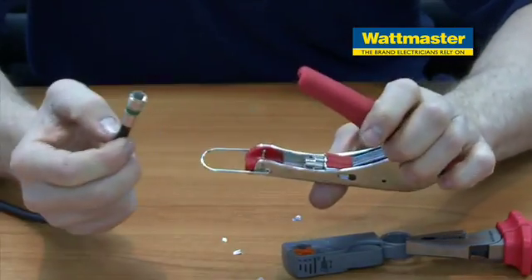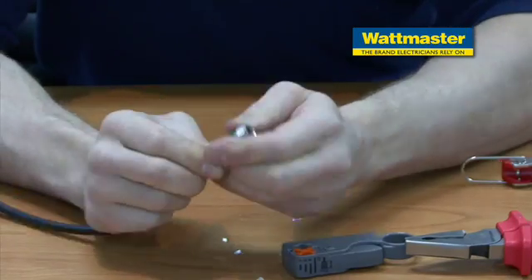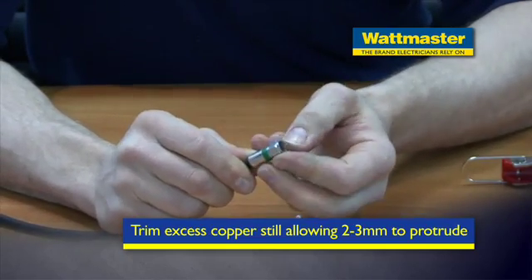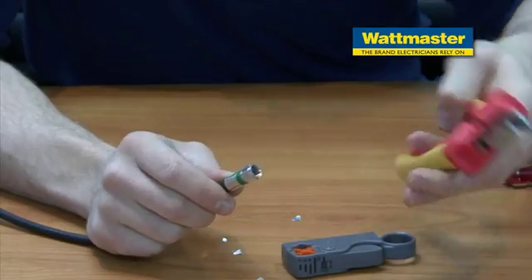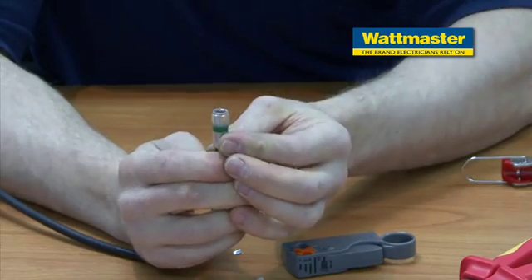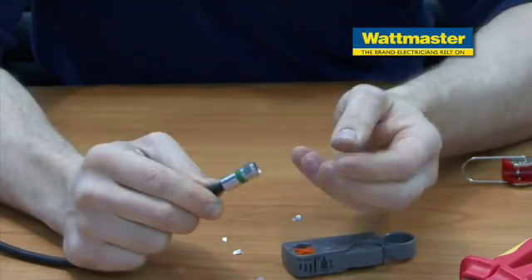Now that that's done, we can remove it. It's on nice and firm. Now what we want to do is trim the excess copper, but we want to allow two or three millimetres to stick up. We can do that with a pair of pliers. As you can see, you've got two or three millimetres of excess hanging out and that connector is seated well and ready to go.